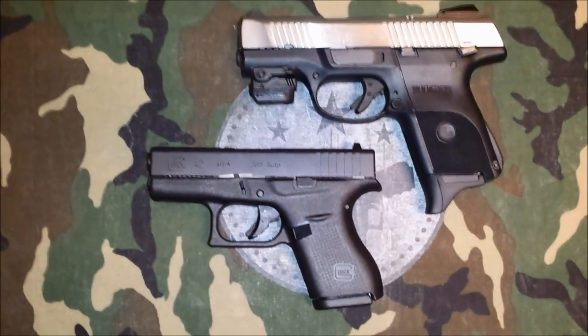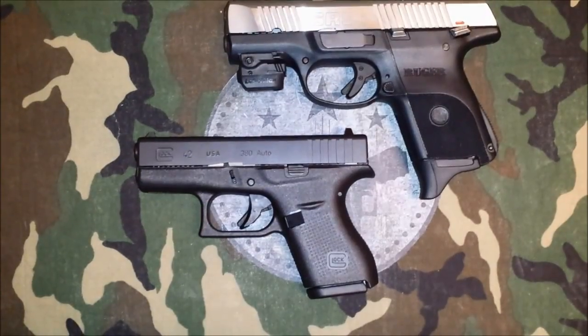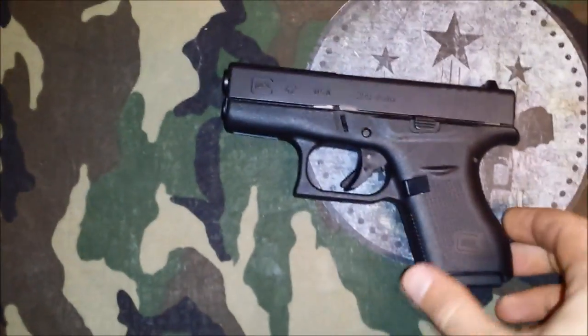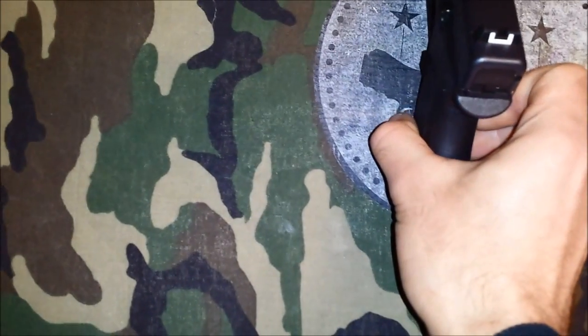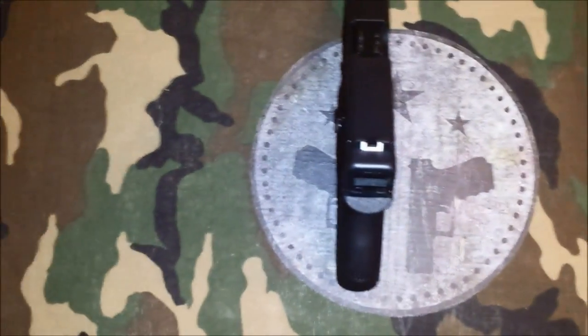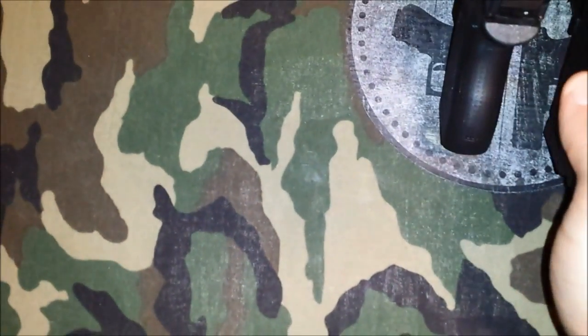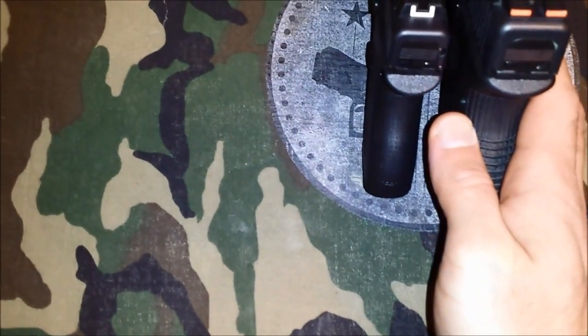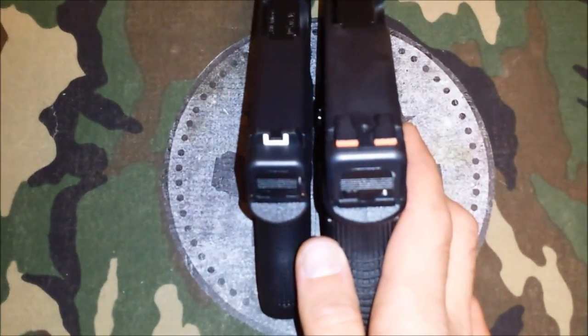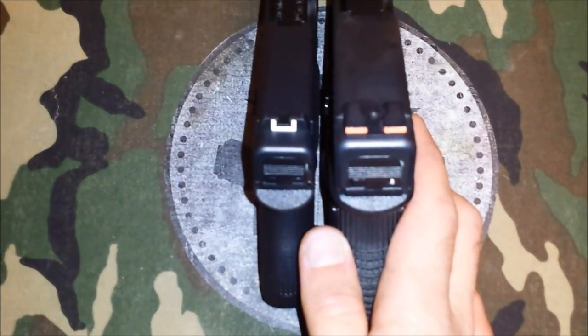So it's a pretty good sized .380. Now if we look at width — stand that one up — that's the 42 there, and then we'll put it alongside the 27. So you can see the difference there.